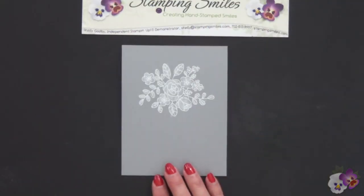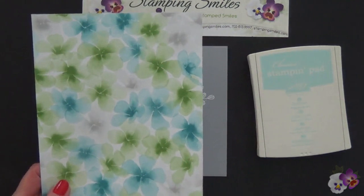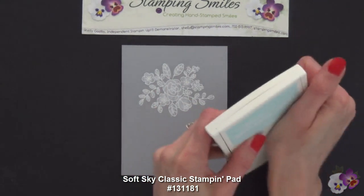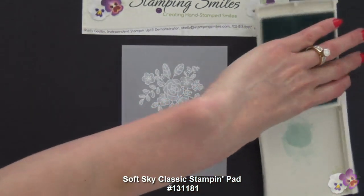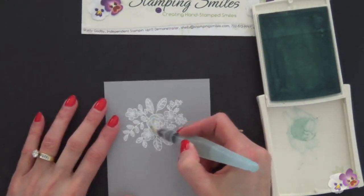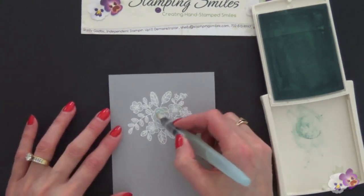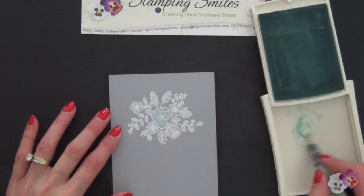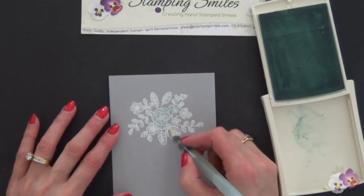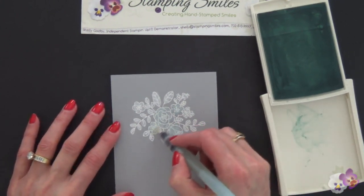Now that our flowers are all colored in white, it's really going to get fun. I'm going to do a color wash. My colors are going to be Gumball Green and Island Indigo. But first I'm going to do a light wash on the flowers with the Soft Sky ink pad. I'm pushing down to get some ink and just doing a light wash over all of this, going right over top of the white. I did go ahead and wash the Craft White ink off of my aqua painter right away — I didn't want to leave that thick ink on it.